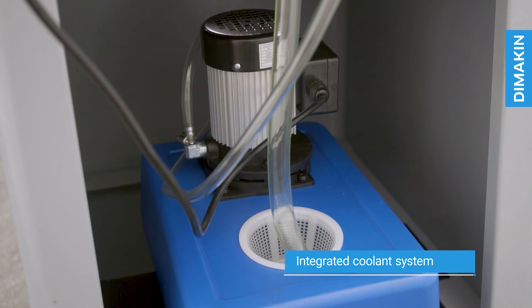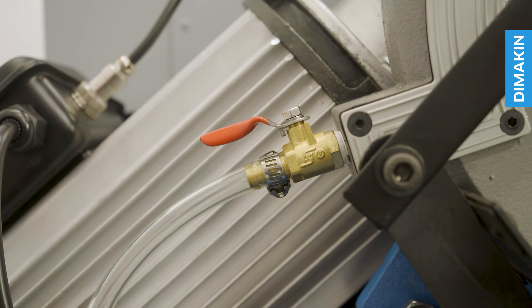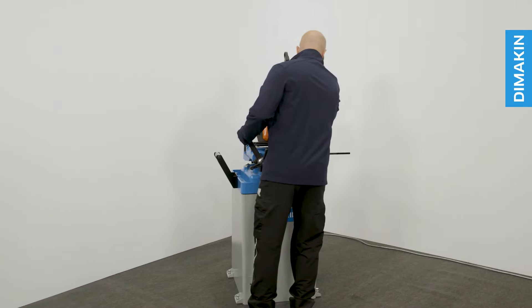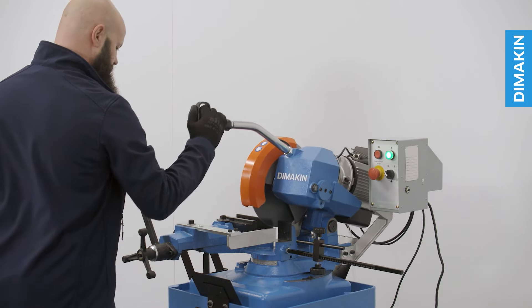Housed within the body of this machine is an integrated coolant system, featured on all Dimakin cold saws. This flood coolant system circulates cutting fluid up into the head of the machine and over the blade and material, working to both extend blade life and keep the material cool.